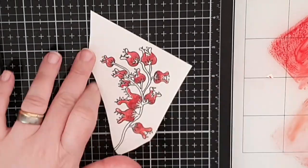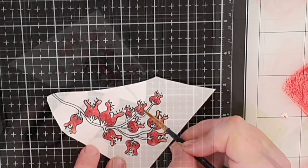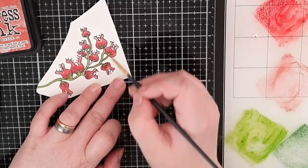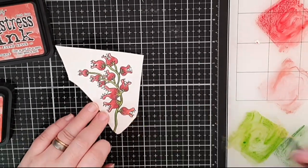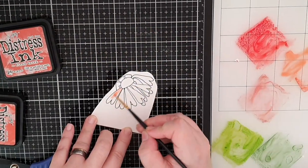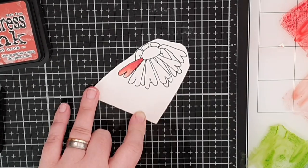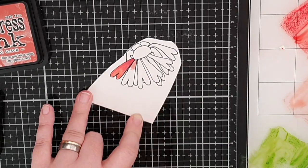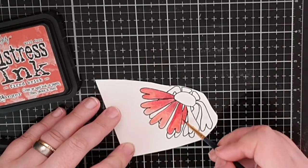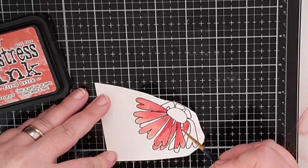The stems of these biting flowers are colored in Twisted Citron and Rustic Wilderness, and I'm always mindful of introducing new colors — I'd rather keep my card together by using the same colors as often as I can. Next up is this hot daisy colored in the same colors, darker at the base of each petal and lighter further out.